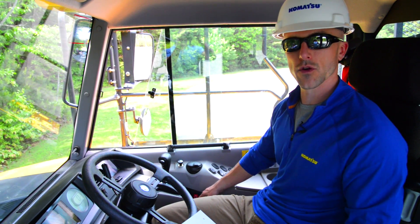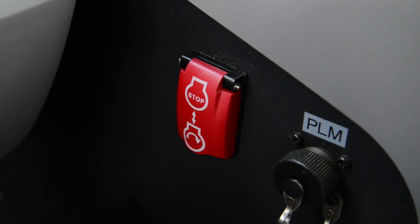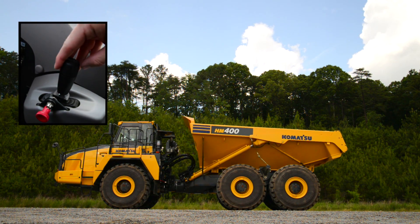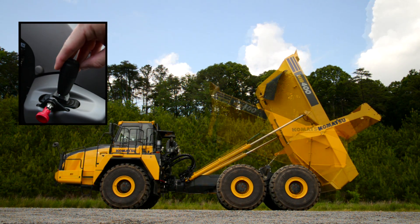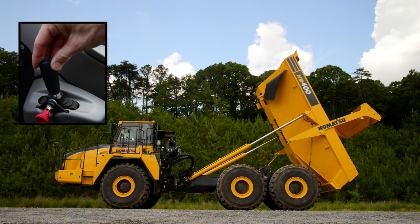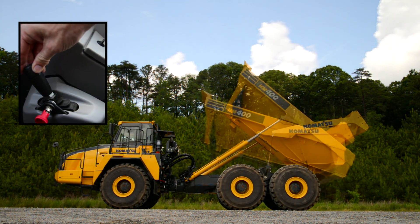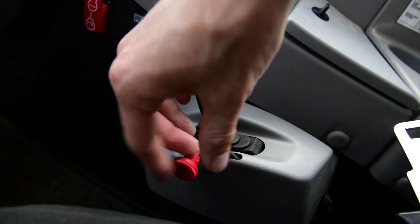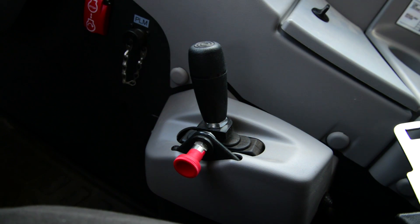Moving down from the console, you're going to have the location of the emergency engine shutdown switch. Then you're going to have your dump lever. Pulling back on the dump lever will raise the bed, and pressing forward on the dump lever will lower the bed. Then you have the dump lever lock knob, which allows you to lock out the dump controls during service work.